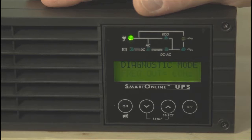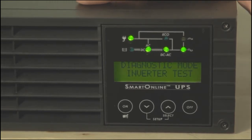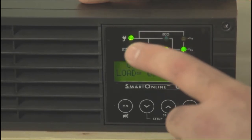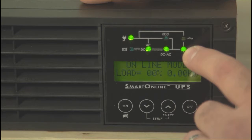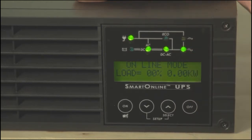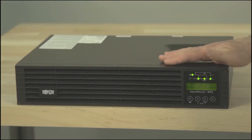At this point, your UPS will go into diagnostic mode, and for about 15 seconds, it will complete a series of startup diagnostics. Three additional LEDs will light up: AC-DC, DC-AC, and output. Then the UPS will go into online mode, and the LCD will display its load information. Again, for this unit, there is no load information because no equipment is plugged into it.